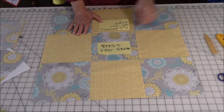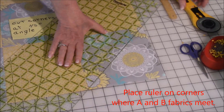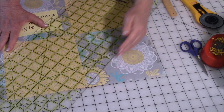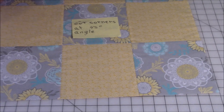Now that you've got both rows pressed out, you want to cut your corners at a 45 degree angle. Take your ruler, line it up, and cut — do that on all four corners. You might be thinking, why didn't you just cut this and sew a half square triangle in there? It's been my experience that when you're working with a bias cut, they stretch out of shape as you're working with it. So I find that if I cut it after I've sewn them together, I get better results. That's why I do it that way.